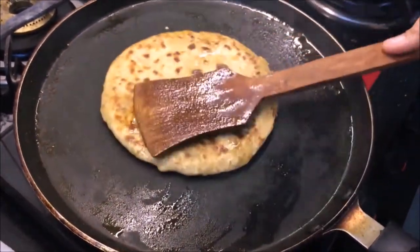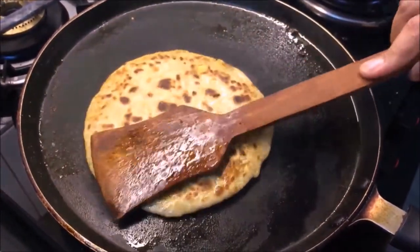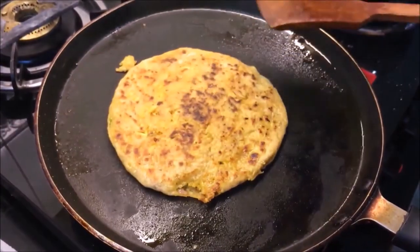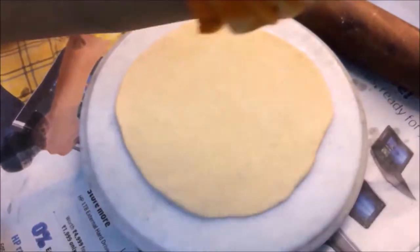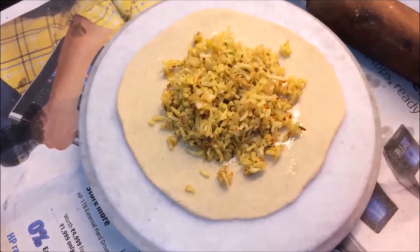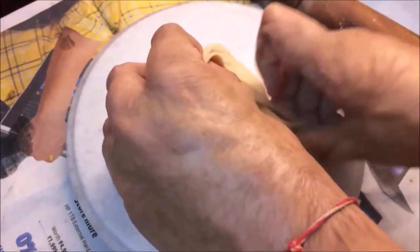Look at how beautiful the paratha is - it's almost ready! Let's remove this paratha from the gas. The paratha will be smaller and easy for you to make. You can make more filling if you want a larger paratha. This is a very easy way to make it.